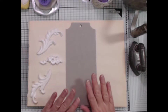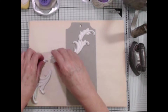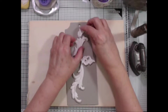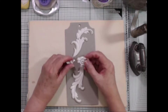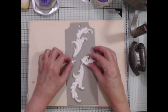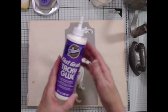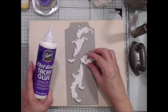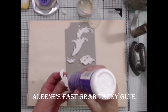The first thing I'm going to do is glue the molded pieces down to the tag. I've already decided how I want them arranged before starting the video — something along this line. I want to make sure they all fit. I'm thinking about putting something in the center, so I'll separate this piece — it was broken anyway, so I'm using that to my advantage. I'll use my Quick Grab Tacky Glue to adhere all of the pieces, then let them dry.